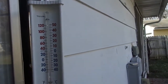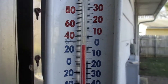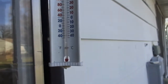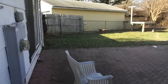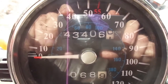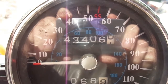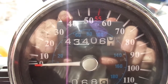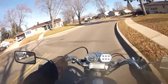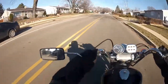Quite a bit warmer — beginning temperature 27 degrees, quite a bit warmer than yesterday I think. One more day and then it's going to get really warm. Beginning odometer reading 43,406.0. We're off on this beautiful December 2nd, the second day of the Polar Bear Challenge.